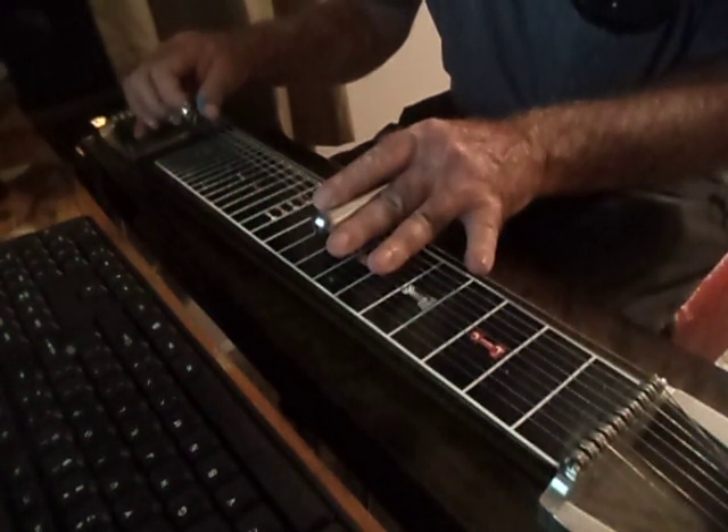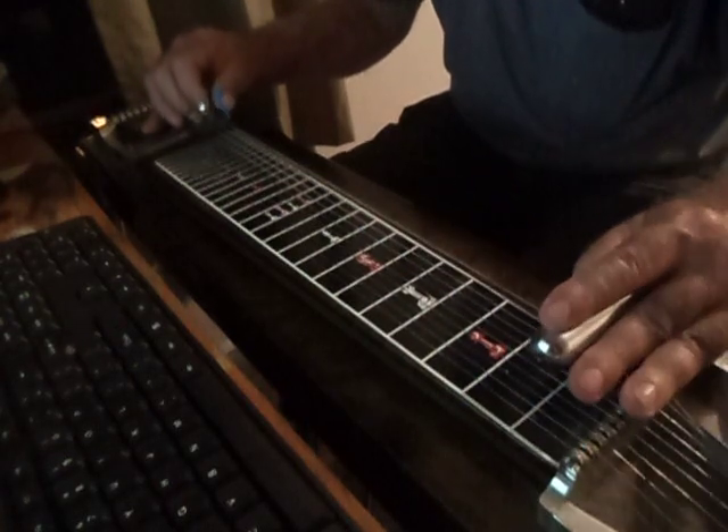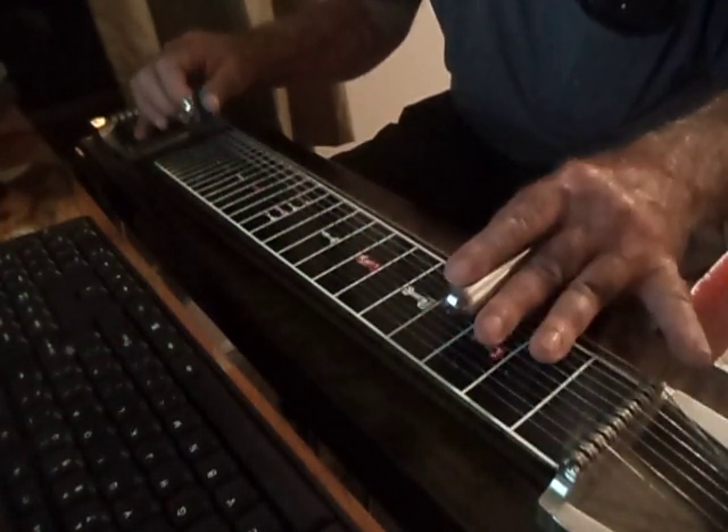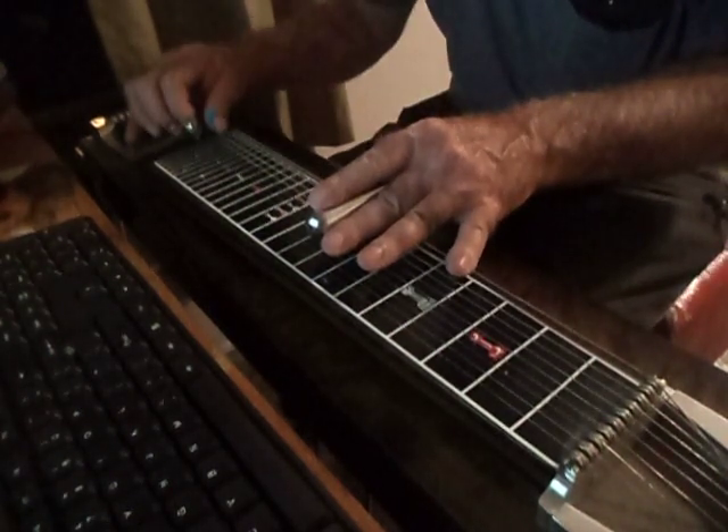Then come over to your 8th fret with half pedal A. 8th, 6th, 5th. Then 8th, 7th, 6th, both pedals down.